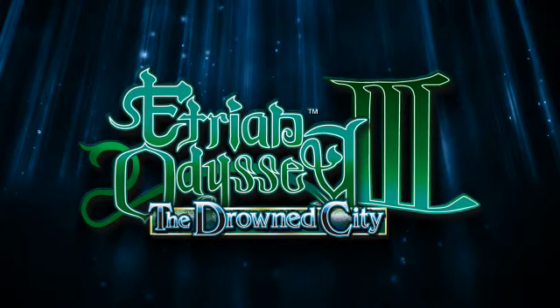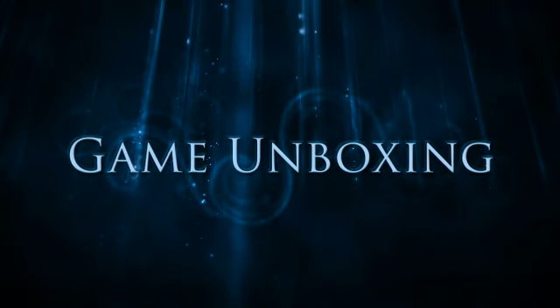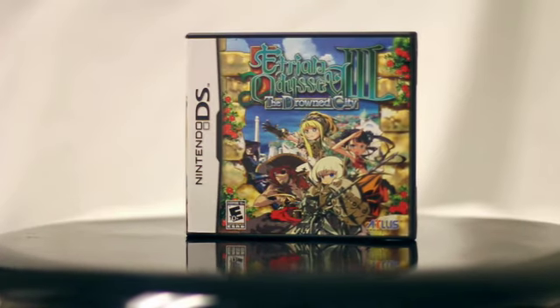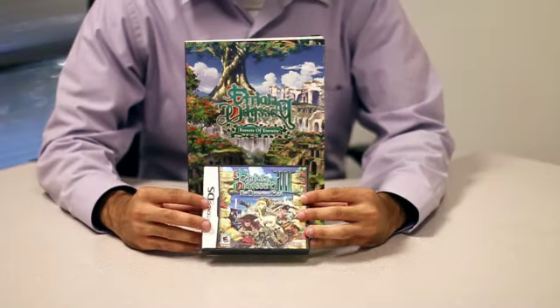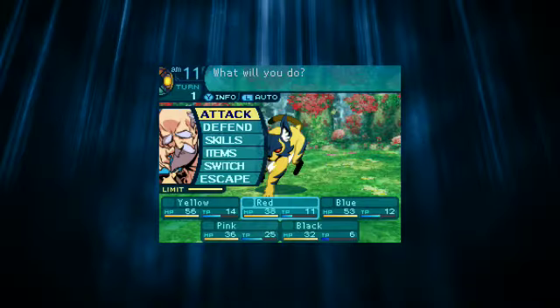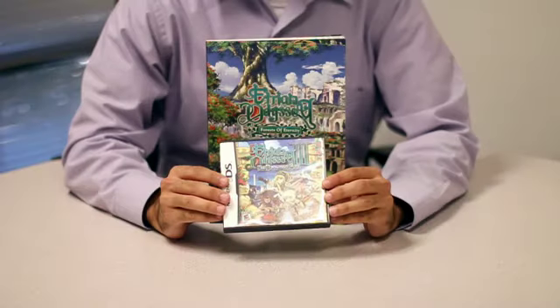Welcome, Atlas fans, to the official unboxing video for Etrian Odyssey 3: The Drowned City for Nintendo DS. Let's start with the game itself. Inside this case is one of the biggest, deepest role-playing experiences around, handheld or otherwise. The third game in the Etrian Odyssey series, The Drowned City lets you not only descend into the depths of a mysterious labyrinth, but also takes you to sea aboard your very own ship to chart the waters off the coast of Armored.